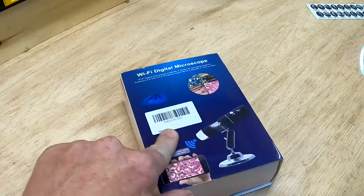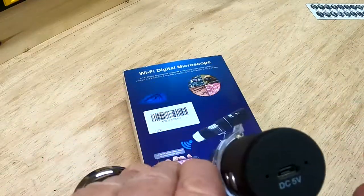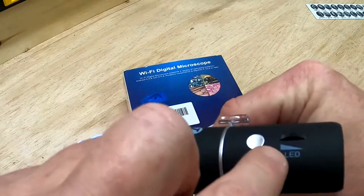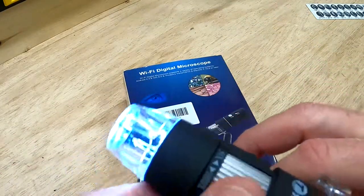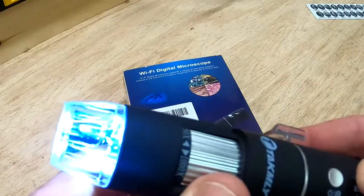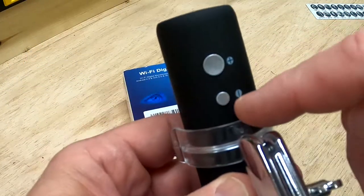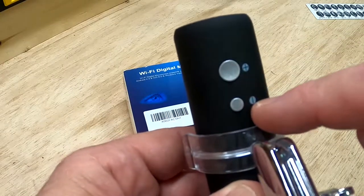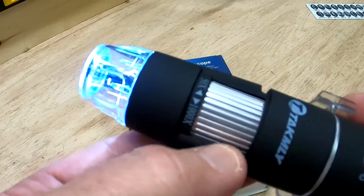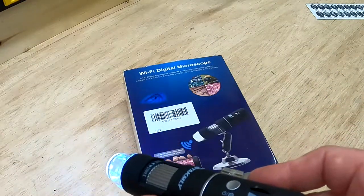It comes in this package. It has a built-in battery and you charge it through the five-volt USB charging port. You can turn it on and off, there's an LED built into it, and this little slider lets you change the intensity of the light — I tend to keep it at full intensity. You can control your zoom with plus and minus buttons, and you control your focus with this ring that turns.